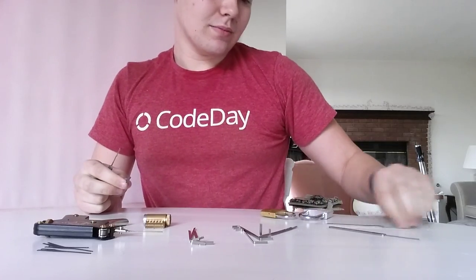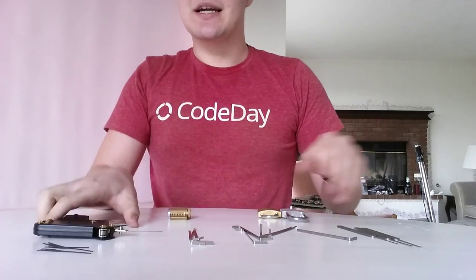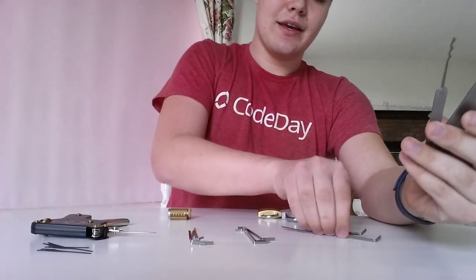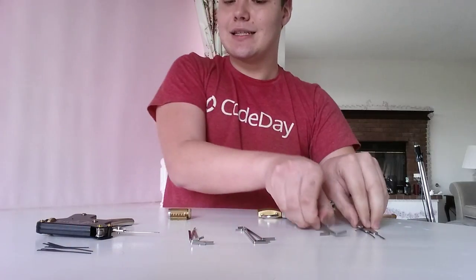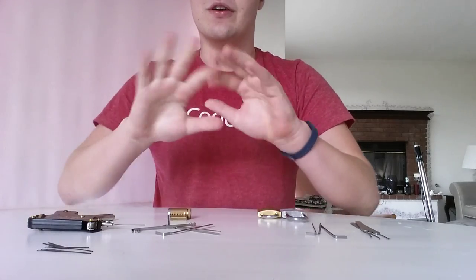I might do another video just for this one — see if you guys want that. But that's the basics of lockpicking — you can see how it all works and get the basic idea. I'll point you where to buy these. If you want to buy just a pick set, I got mine for $15 at DEF CON — it came with these three picks and three tension wrenches. All these tension wrenches came with the snap gun from Sparrow's Lockpicks. I'll put a link to that over here as well.